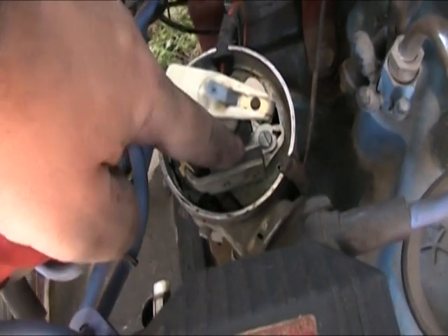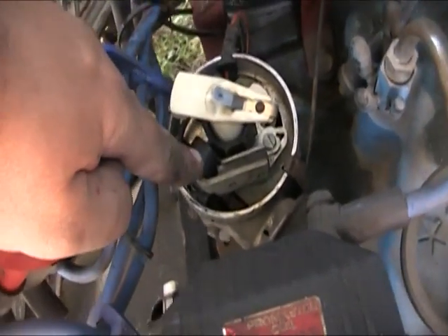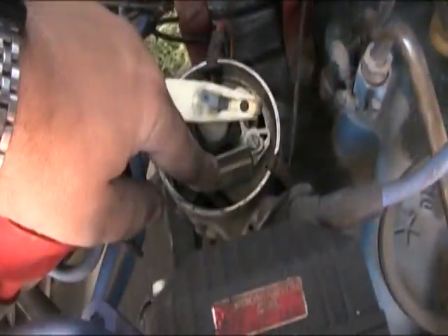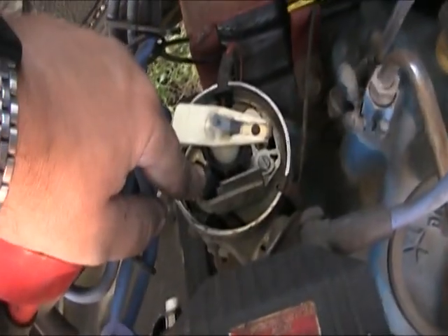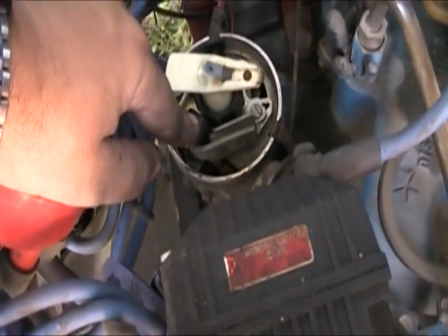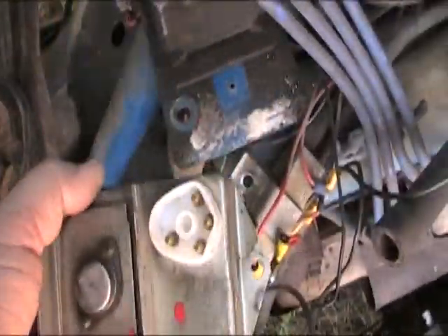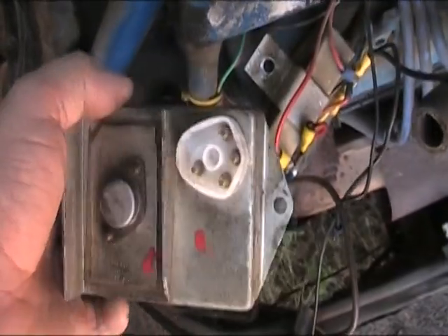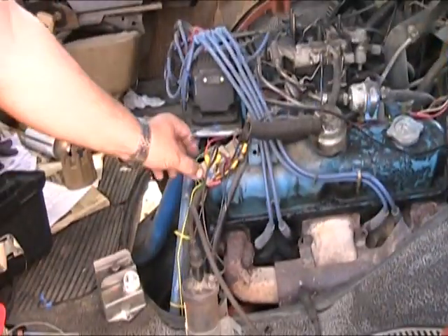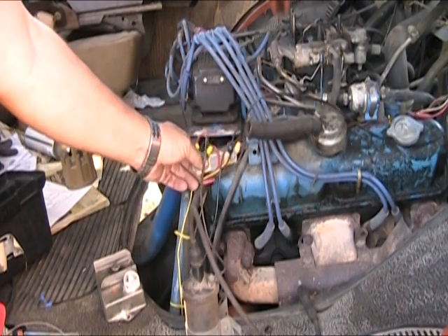So we got ourselves a stock distributor — we actually had it laying around. It's a fairly simple thing. We got this steel wheel here with eight little spokes on it. This has a permanent magnet inside a coil of wire, and what happens is this goes around — when these little teeth match up with the permanent magnet, it generates a shift in the magnetic field inside this coil, which generates an electrical signal that goes to this guy, which is just a basic ignition module.